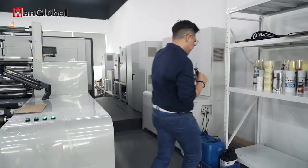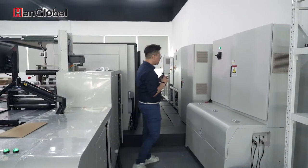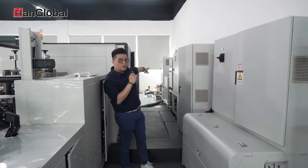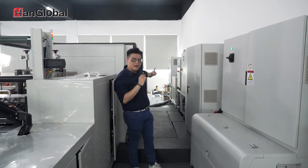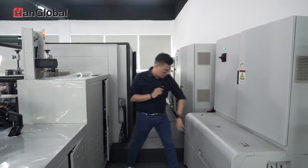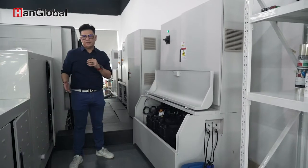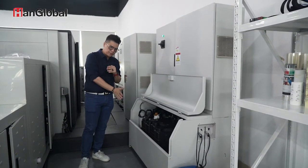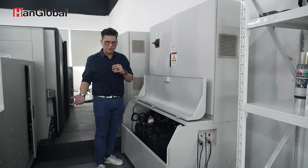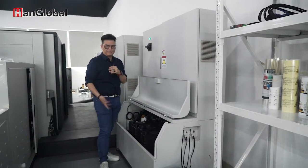At the back of the press you can see all the electrical cabinets — the main electrical cabinet, the servo motor electric cabinet, the UV cabinet, the Corona cabinet, and the chill system. Over here is our ink storage, designed separately from the machine so that if you spill some ink when filling up, you don't make a big mess on the machine. Each container is a 20-liter drum, so you don't need to refill very often.